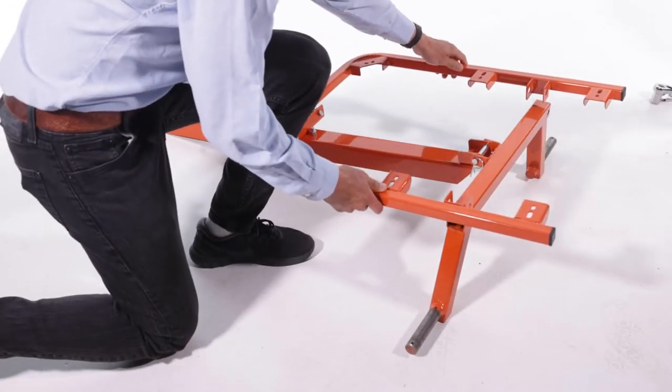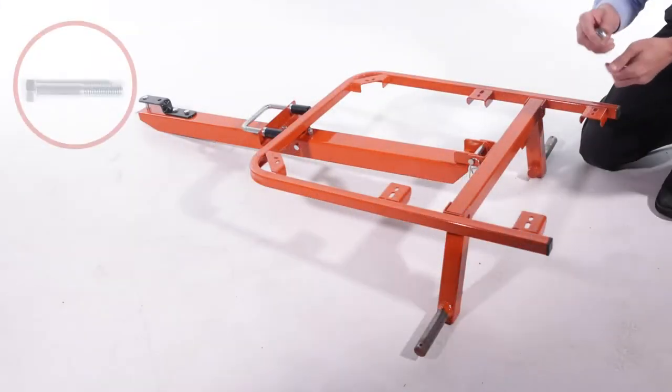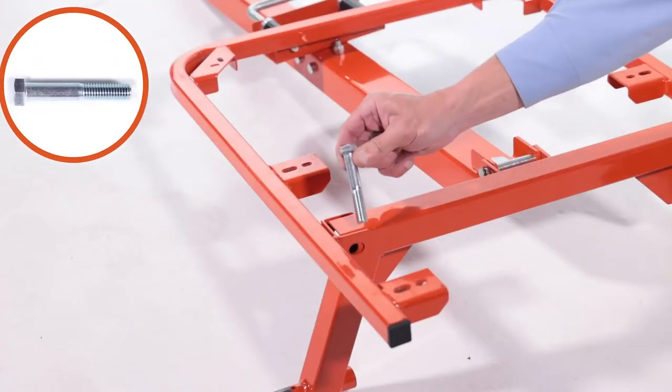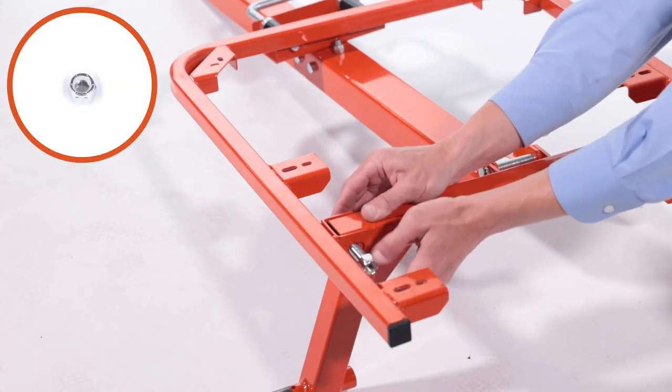Then align the frame assembly with the axle tongue assembly. Next, secure it with 1/2-inch by 3-inch hex bolts, Part J, and 1/2-inch 13 nylock hex nuts, Part U.